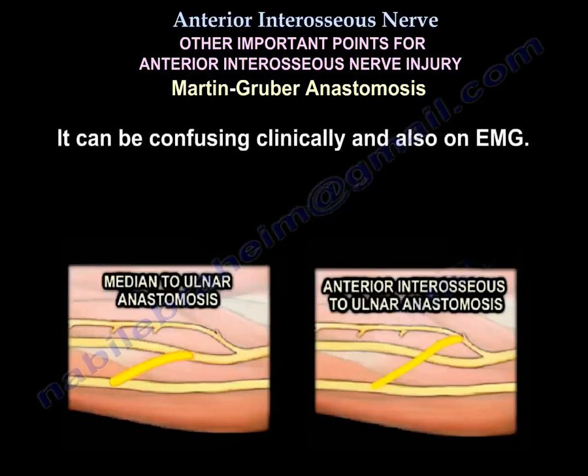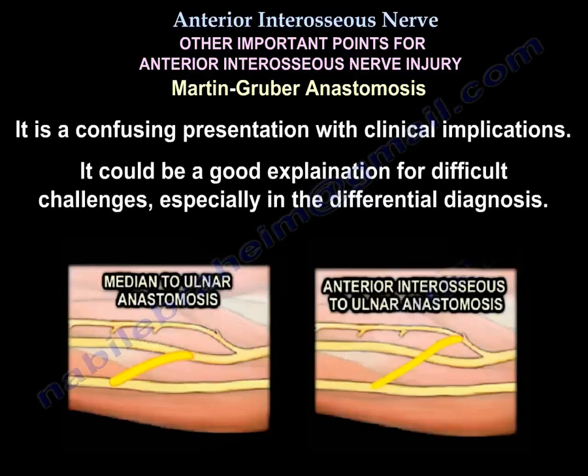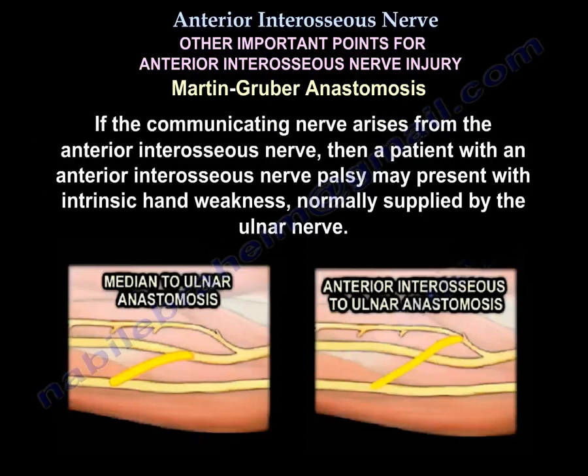The Martin-Gruber anastomosis can be confusing both clinically and on EMG. It is a confusing presentation with clinical implications and can explain difficult diagnostic challenges, especially in the differential diagnosis. If the communicating nerve arises from the anterior interosseous nerve, then a patient with an anterior interosseous nerve palsy may present with hand intrinsic weakness normally supplied by the ulnar nerve.